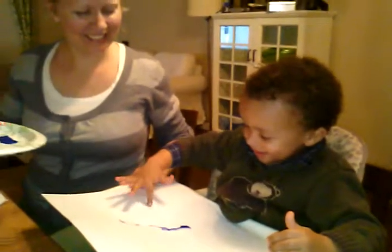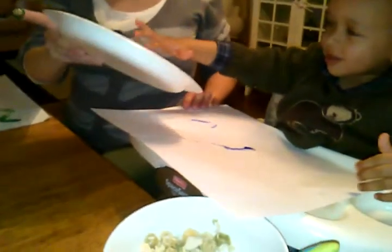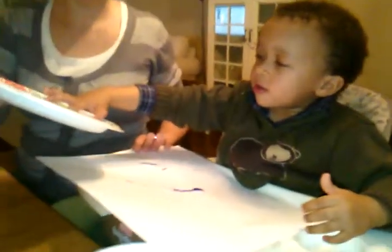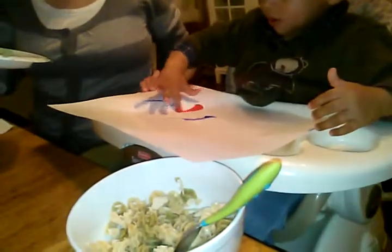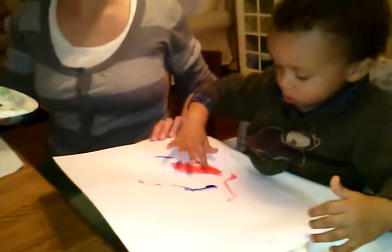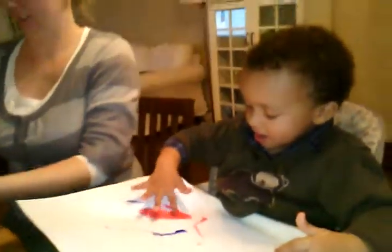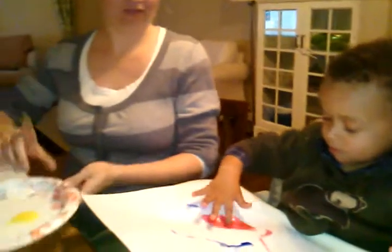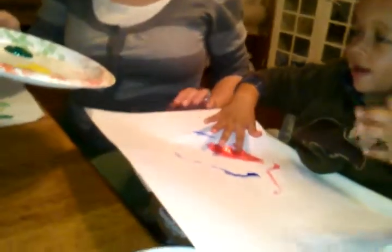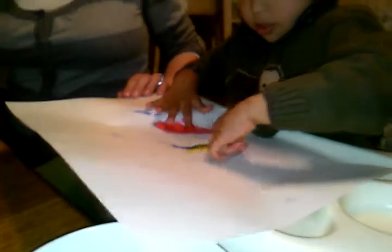Oh, finger paint! Okay, yeah, you can do the other colors. Oh, that's beautiful. That's better. What's the other color that you got first? Okay, go for the yellow — you can do it. Oh wow, wow!